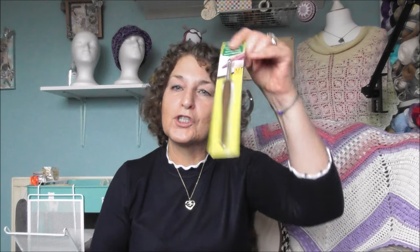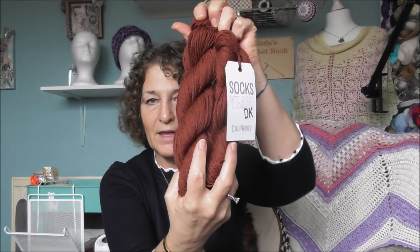Here's the other hook I bought — it is a 6 millimeter. And then I got some Socks Yeah DK — really nice color, I think they'll be nice for socks for Rick. These are called Socks Yeah DK by Coop Knits, 75% superwash merino wool and 25% nylon, with 122 yards in each. I've got two of them.